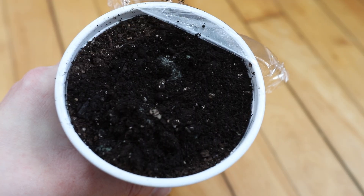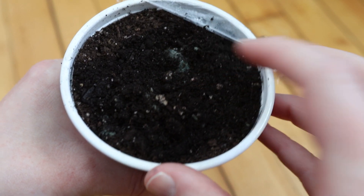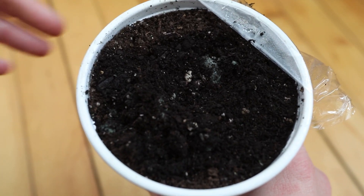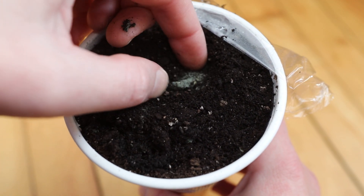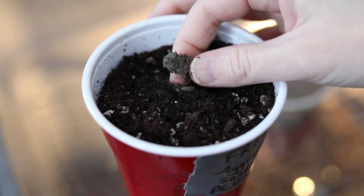I noticed some green moldy-looking stuff on the group where I removed the entire seed coat, leaving just the meat of the seed. Digging down, at least two seeds in that group have already molded, so that's not a good sign for that preparation method.